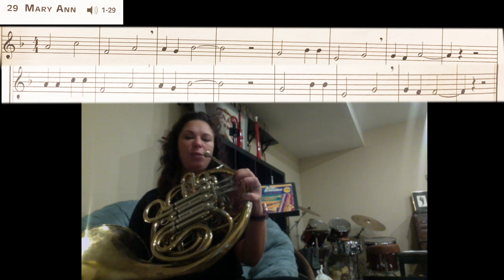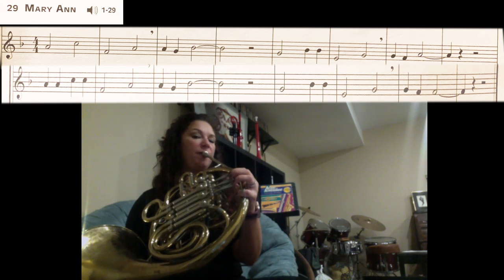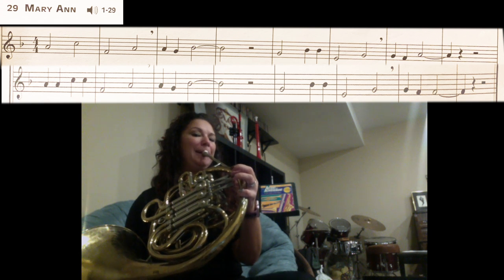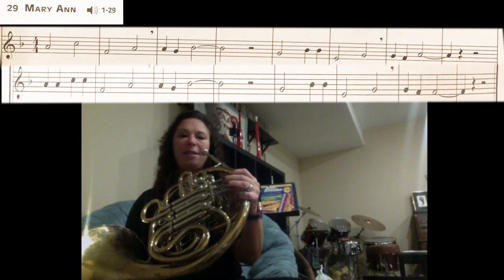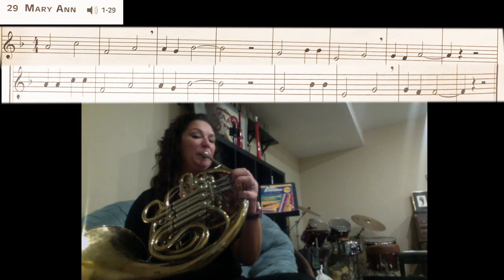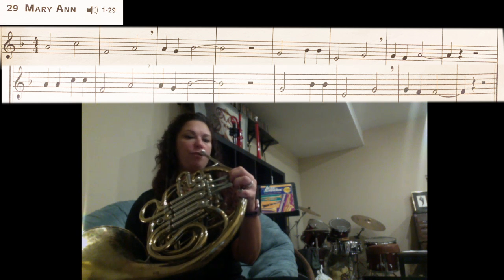Rest. The next section we have G, B-flat, B-flat, E, G. Let's try that — G, no fingers. Back to G, no fingers. Then the last three notes of that line are G, F, A — G no fingers, F first finger, A thumb, one and two. Remember that last note is held for three counts.